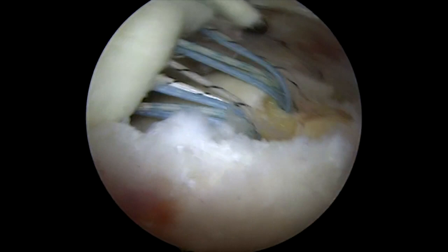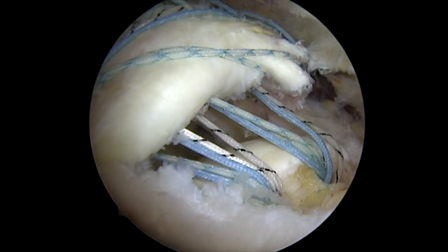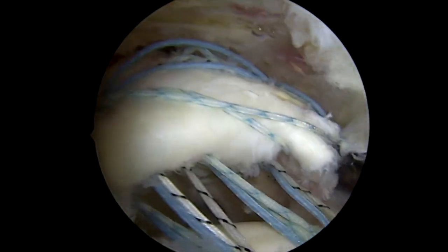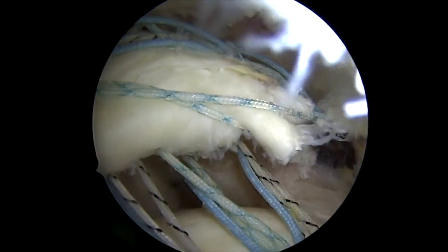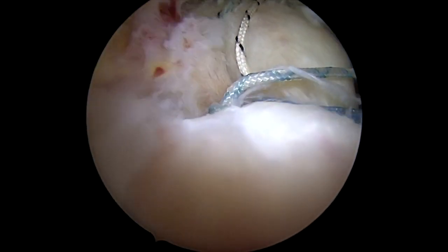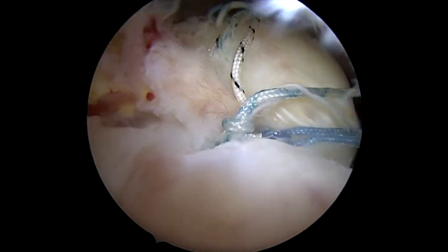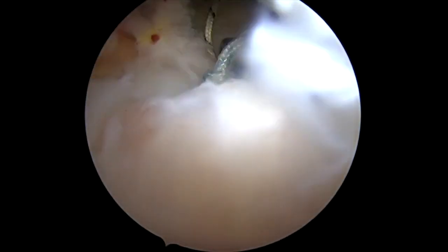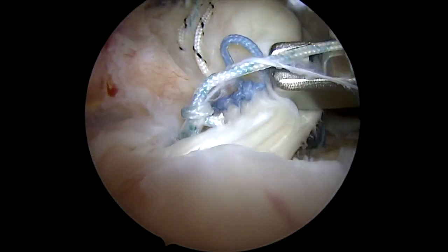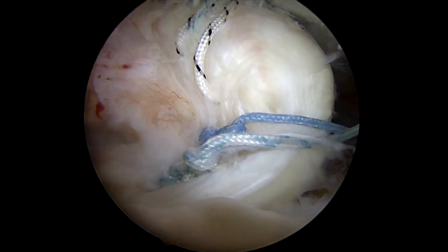You can see the sutures coming from the anchors up through the tendon and out the front. I'll then grab each suture individually out the side so I can tie them together, which will bring the inside of the tendon down, and then there'll be an outside edge that we'll fix later. So I've already tied one knot and I'm tying the second knot here. You can see this thing called a knot pusher coming from the side so that I can tie a knot inside the shoulder. Then we'll cut one of those sutures and bring that suture out the top from where we put the anchors in, so that we can get it out of our way.